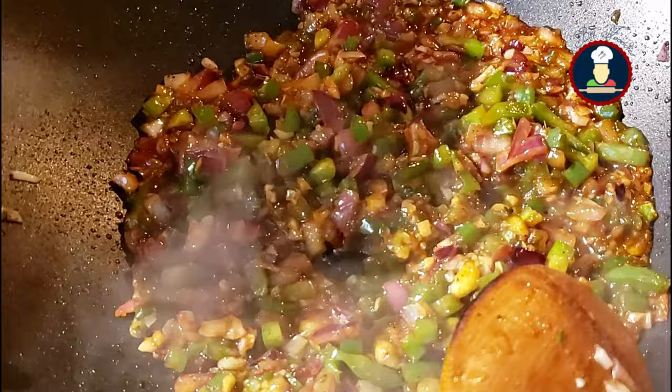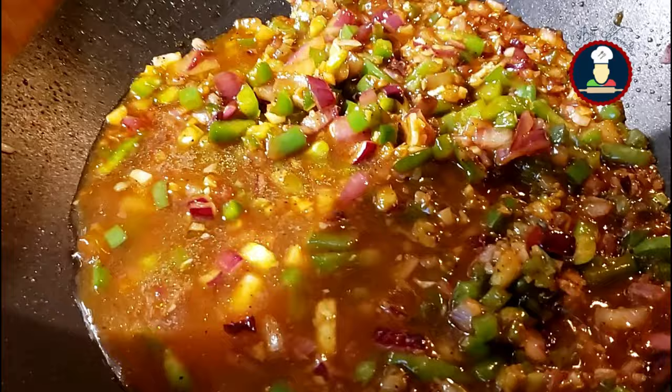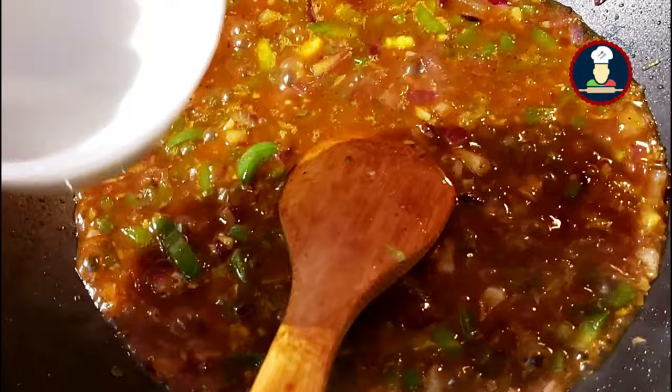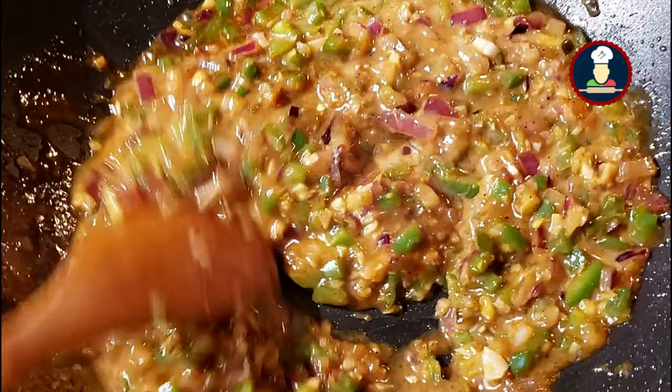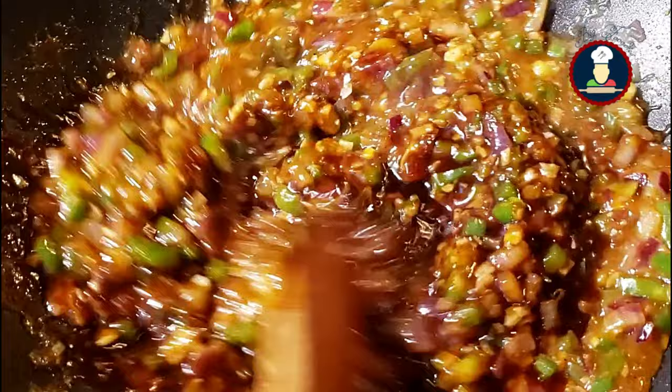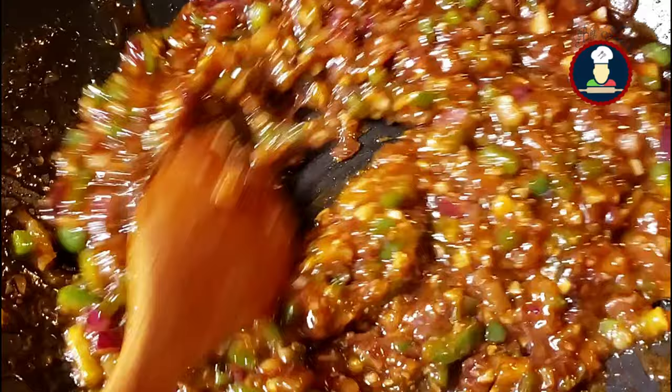Now add about 3/4 cup of water and bring it to a boil. Now add the cornstarch slurry that we have prepared — the slurry will thicken the sauce immediately. After adding the slurry, if you feel that the gravy is too thick, you can add a little more water. We are adding some more soya sauce here as the Manchurian gravy looks best when the color of the gravy is bright. Bring this gravy to a boil. Our Manchurian gravy is boiling now — you can see what a beautiful and bright color it has got.